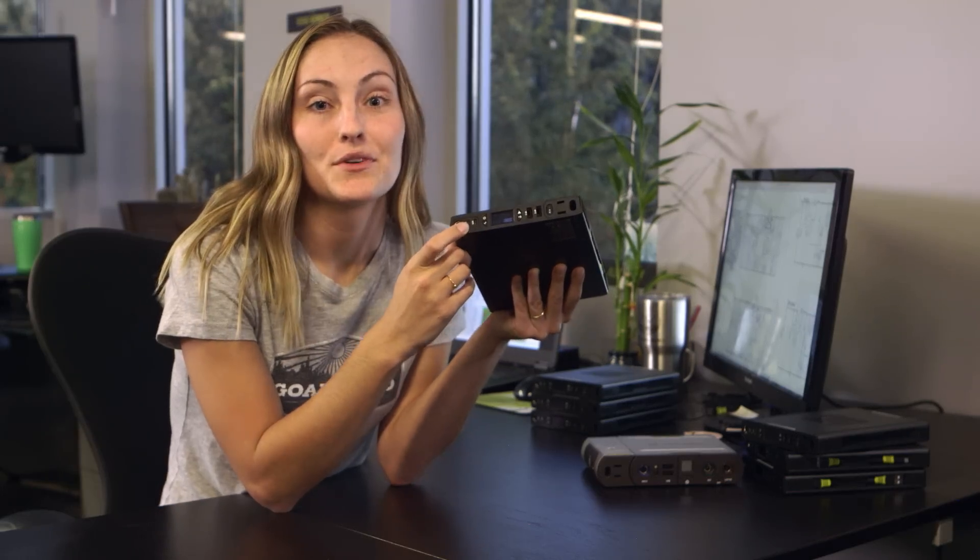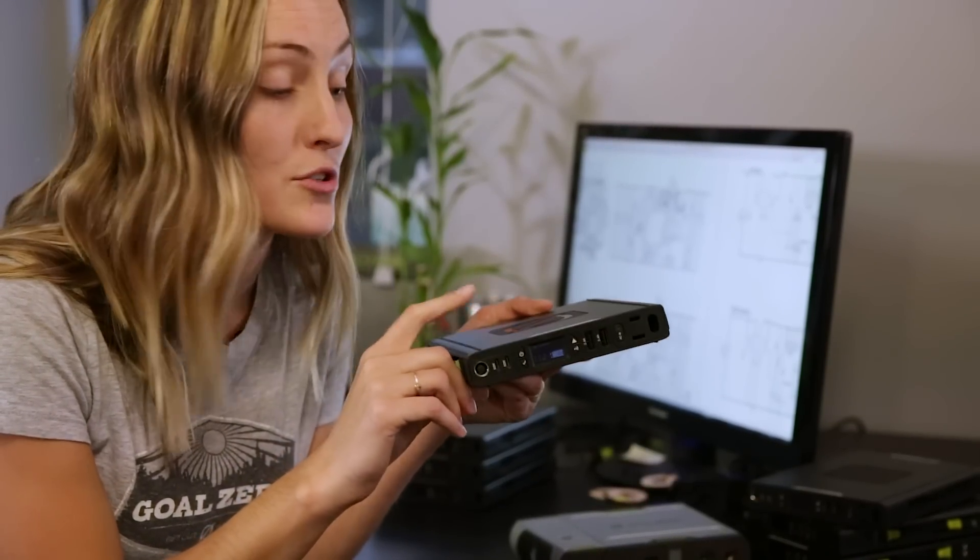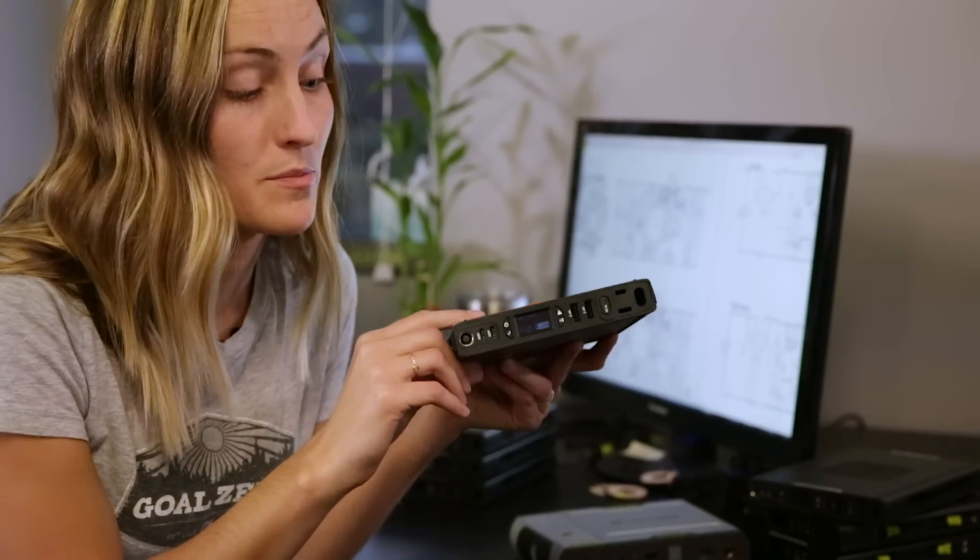The ports are dual role, so they're both an input and an output — you can charge your devices quickly, but you can also charge your Sherpa 100 quickly from this port as well.